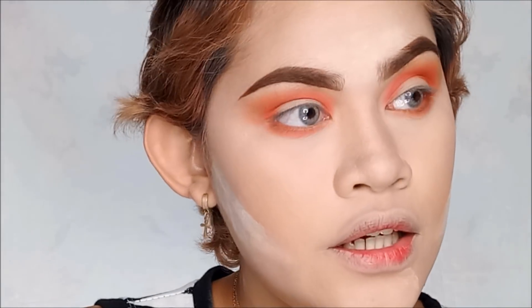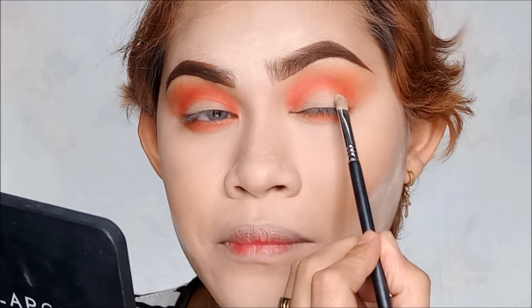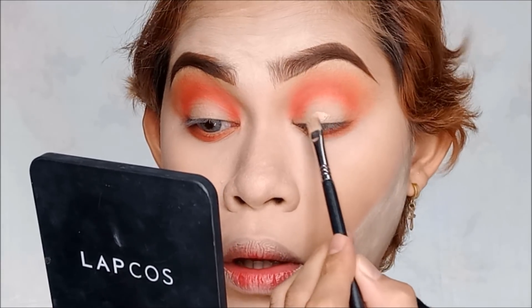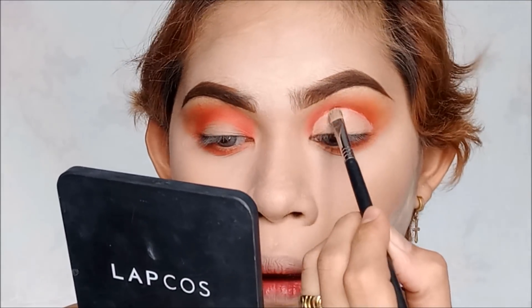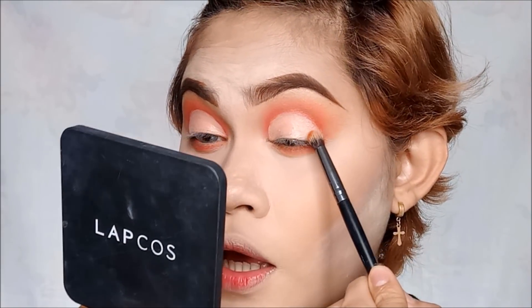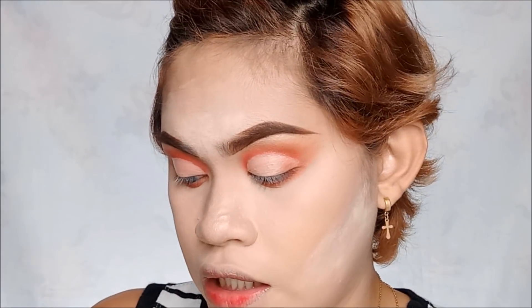Time for our main lid. So, kukunin ako ng concealer — nalagyan ko na ng concealer yung inner part ng kalahati, then parang pabilog, parang dome shape. Back to the Vivid color — yung medyo orangey — then ilalagyan nyo lang siya dito sa outer part ng eyes.